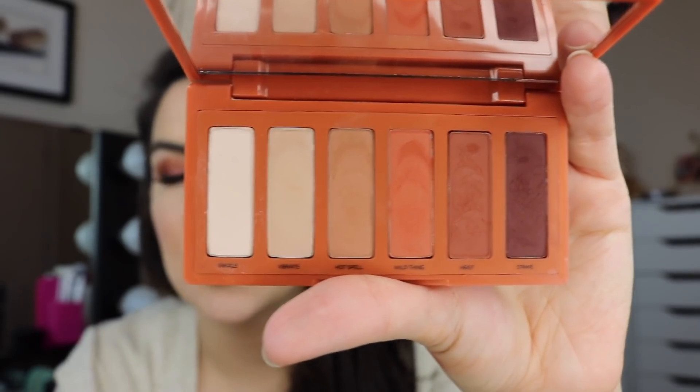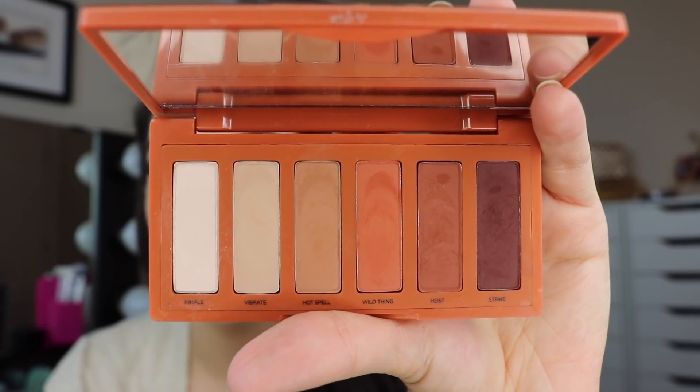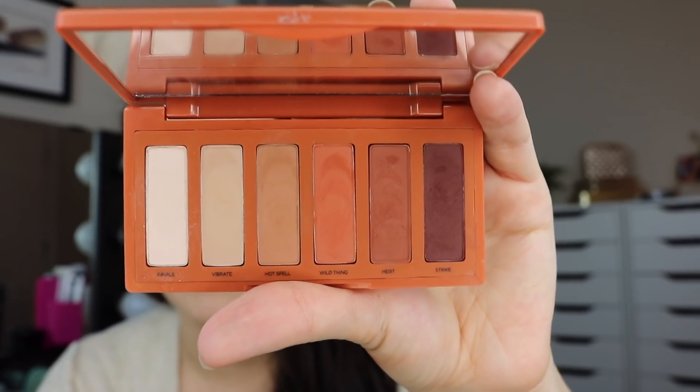This one on the end is the one that has a little bit of sheen to it, and then everything else is 100% matte in that lineup. Next to your shimmer, you do have this soft kind of wheat oatmeal-y color. That's kind of the color of my shirt that I'm wearing today. Hot Spell, I think, is a natural starting point for a lot of people in the crease, and you will see me doing a look with this palette today, a little demo.